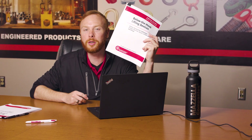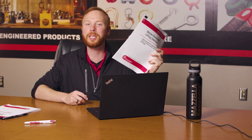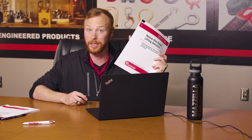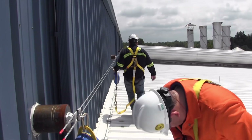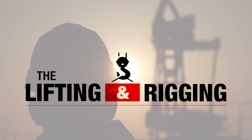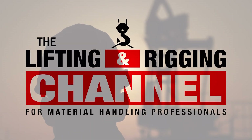What's new in the 2021 ASME B3020 below-the-hook lifting devices update? Today we'll sit down with an ASME B3020 subcommittee member who helped write the standard. If you want to find out if you're still compliant, then stick around. My name is Ben and this is the Lifting & Rigging Channel.